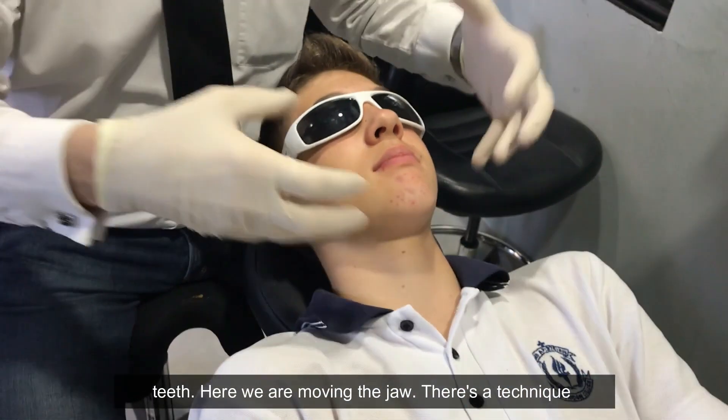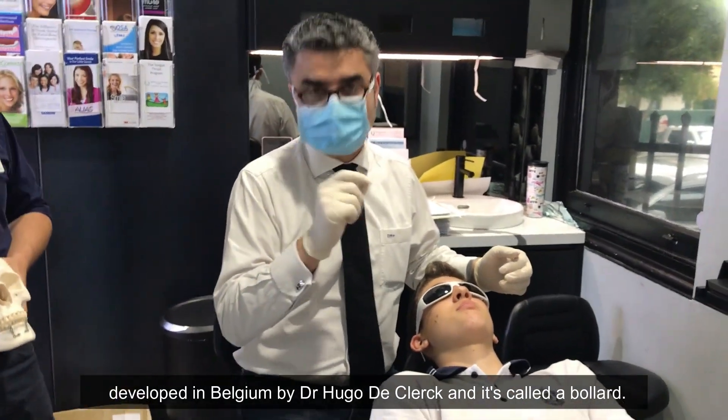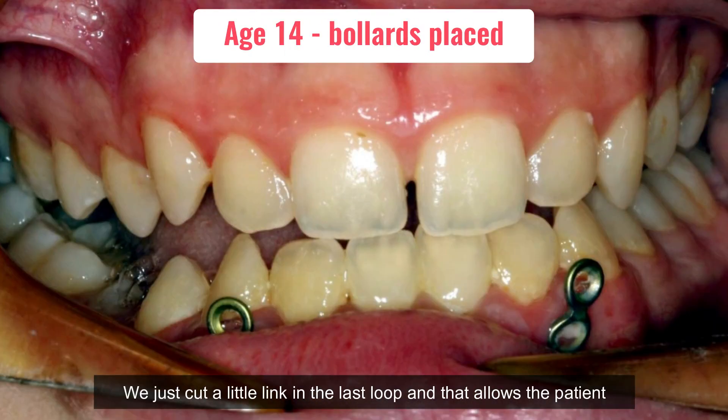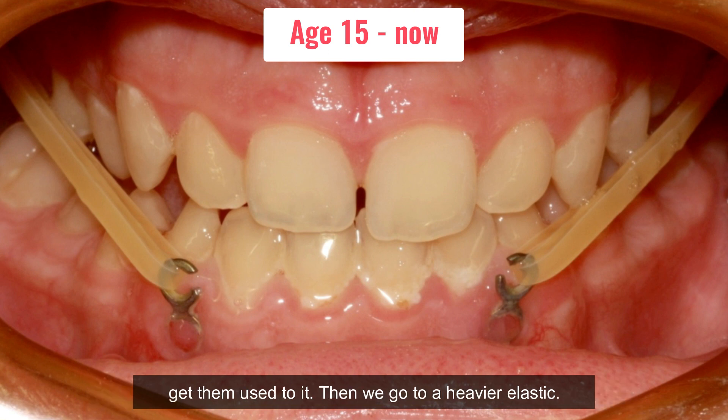If you use elastics attached to teeth, it's only going to move the teeth. Here we're moving the jaw. It's a technique developed in Belgium by Dr. Hugo de Klerk and it's called a bollard. The surgical plates are placed, we just cut a little link in the last loop, and that allows the patient to wear the elastic. We start with a light elastic to get them used to it, then move to a heavier elastic.